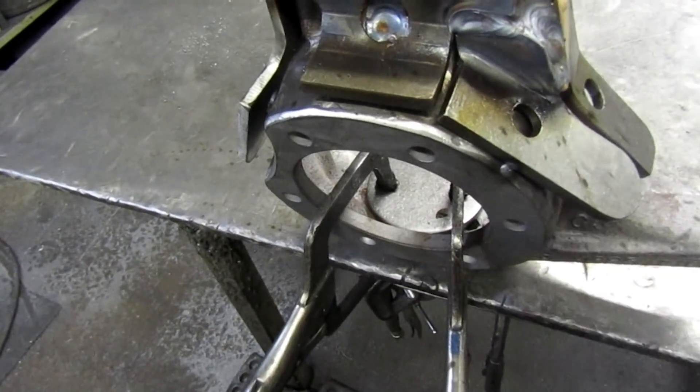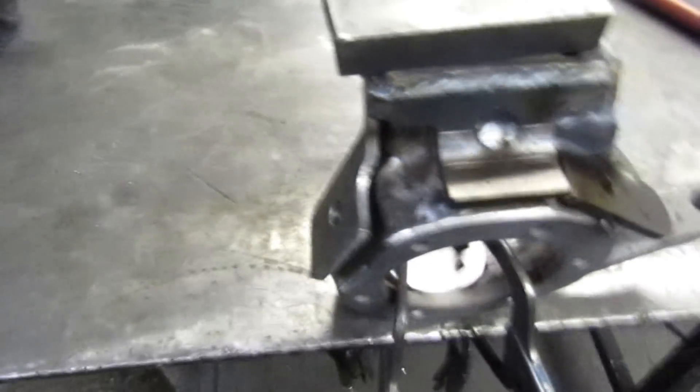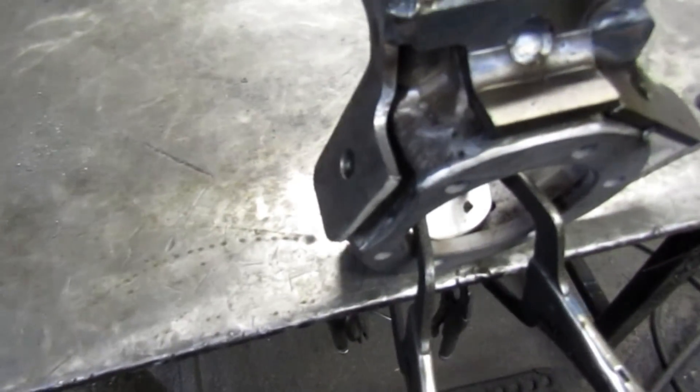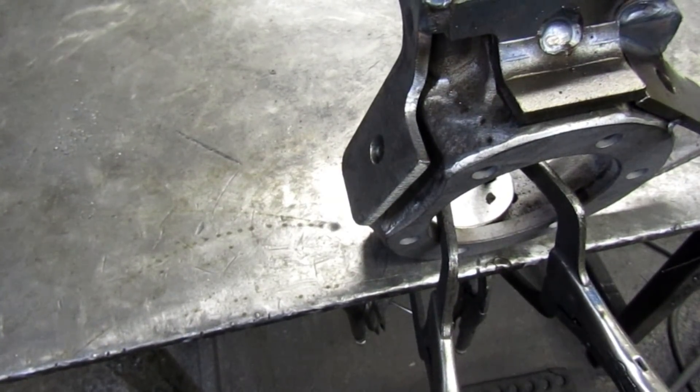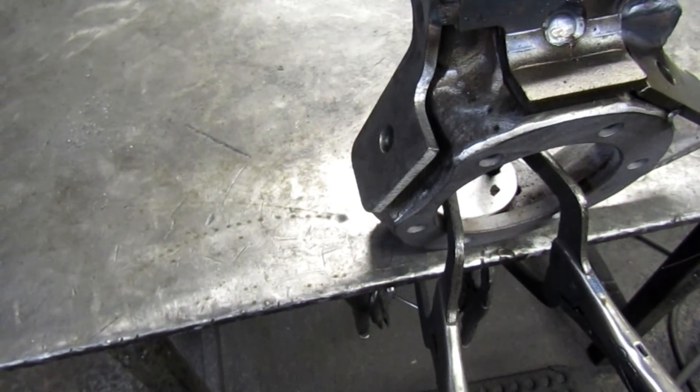I'm going to do a little forming on these pieces and a little more welding. We got one last piece to put together right over in that corner there, and after we get some more welding and forming done, we'll slip that little guy in there.